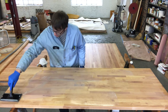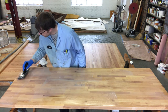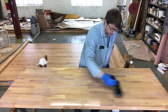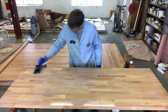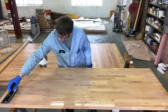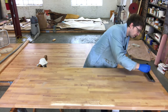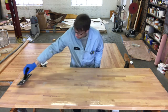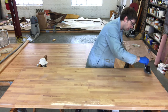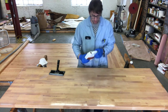We'll pour a puddle and spread it with the pad, starting with the edges. We're not using pressure to squeeze out the pad — just getting everything nice and wet. Get down low to check: shiny glossy spots are good, very dry-looking areas mean you're too thin. We're looking for a nice consistent milky bluish-brown over the whole piece. If you're seeing bare wood color, you're a little too thin — go ahead and apply a bit more.